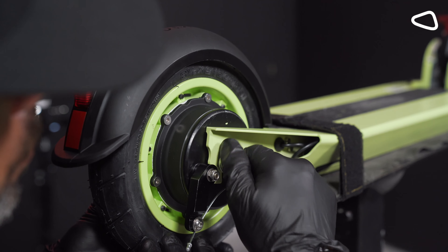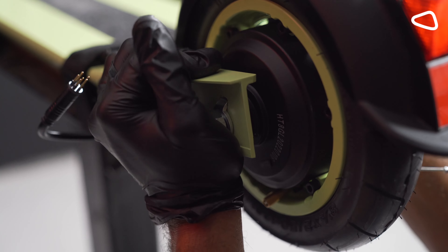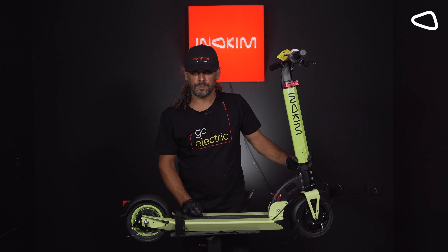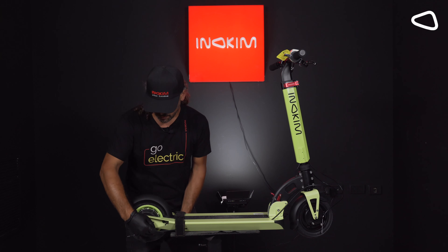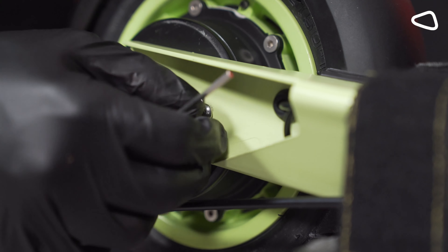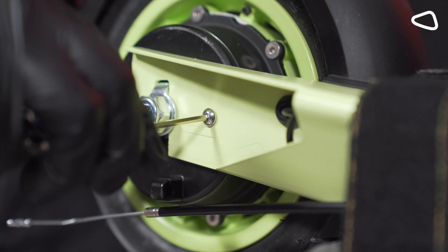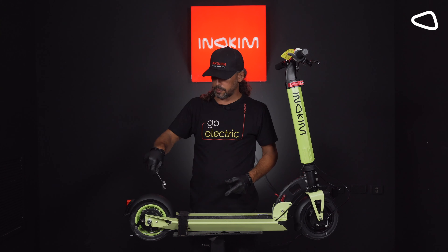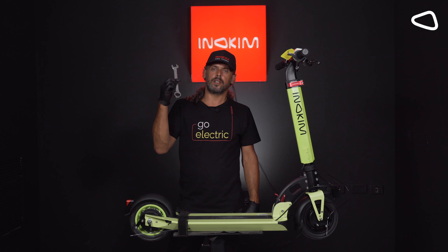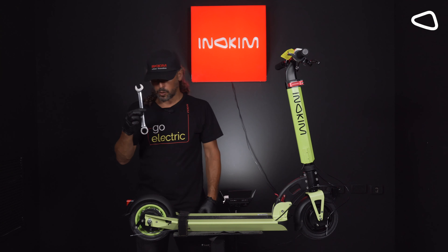Not all the way. Step 17. Now we are taking the small screw that holds the brake drum. Now we need to close the screws on both sides — to close them strong, we need to use key number 19. Now we need to close it stronger.